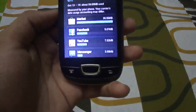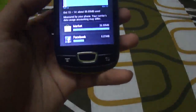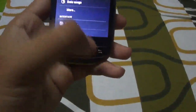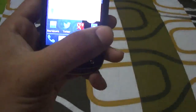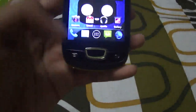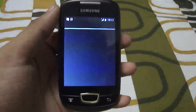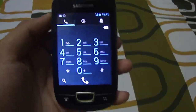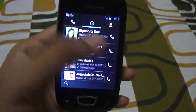It is noted that usage is measured by the phone and carrier data accounting may differ, so make sure you have a nice plan and aren't overcharged. Now going to the dialer app — as you can see there are no misplaced icons or buttons, everything looks smooth and clean.